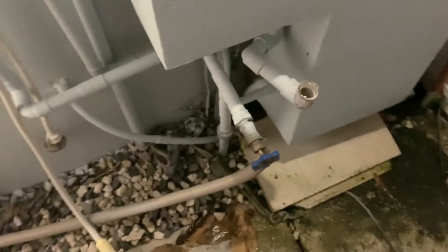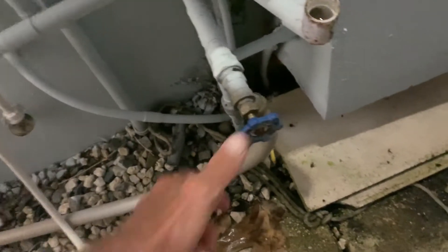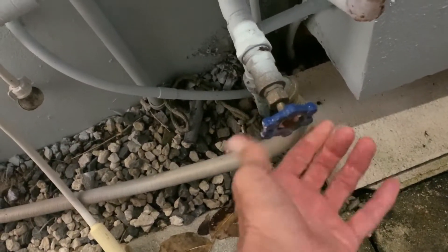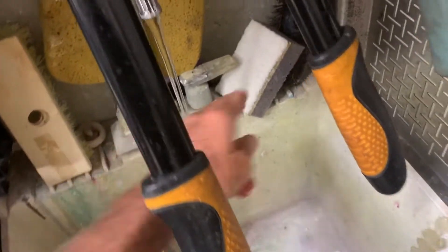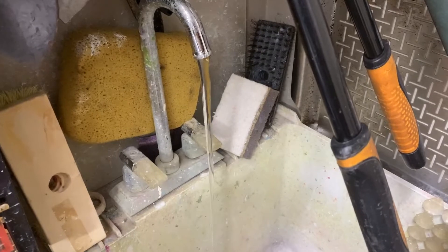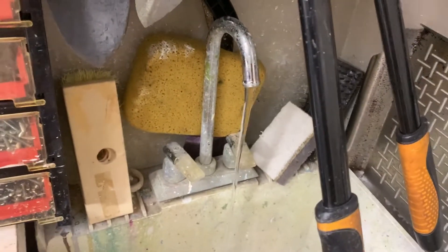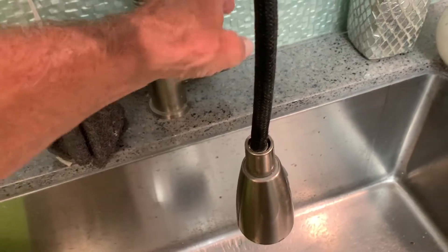That's way more water than expected, so I'm going to go out here and turn the water off to the whole house right now. This closes the valve and this opens it. I'll run the sink to bleed the water out — as you can see, I've turned the water off to the house. I'll let that run for a bit and then take the hoses off. Water's off to the house so now we should be able to do this without a problem.